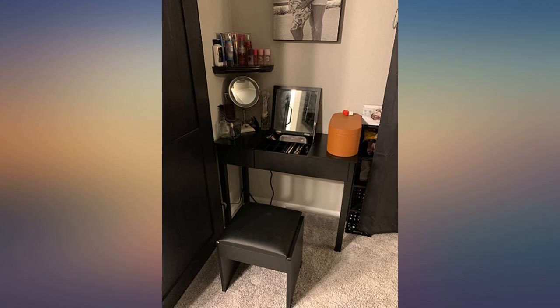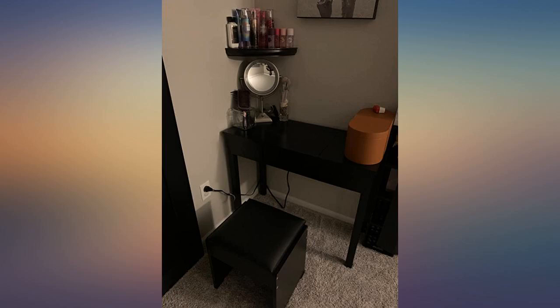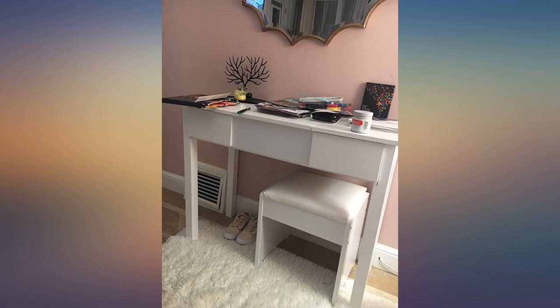This was easy to assemble and perfect for what I wanted. Some comments mentioned coming damaged and I almost didn't get it because of that, but I am so happy I did. No parts were damaged and it's very sturdy. If you want a small vanity for a small area or one that doesn't take up a whole wall, then you should definitely buy this.